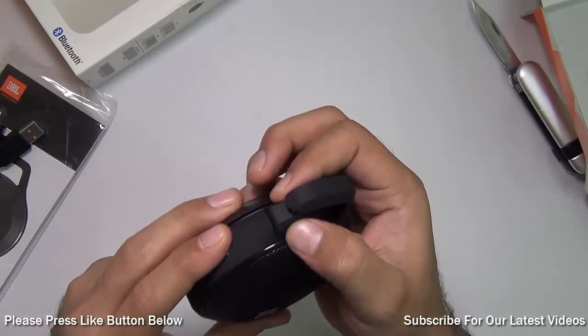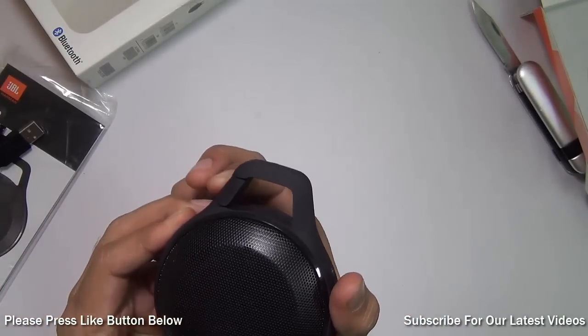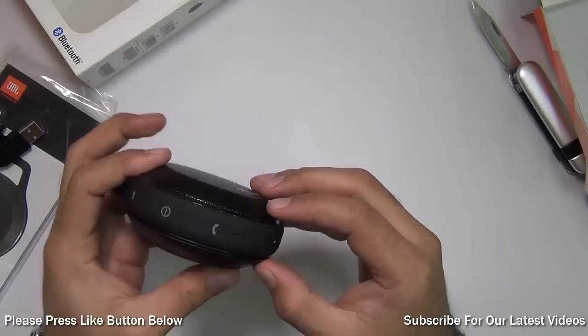Design-wise it's very interesting. This is a retractable clip, so you can latch it onto your backpack, your belt, your luggage, or anything that you want. It has some basic functions and buttons.